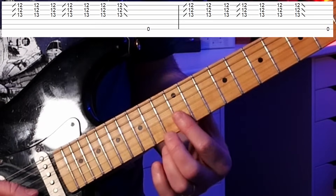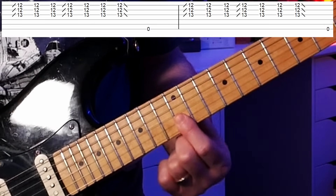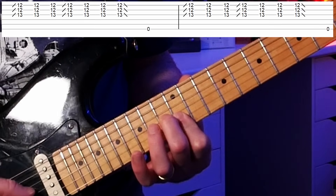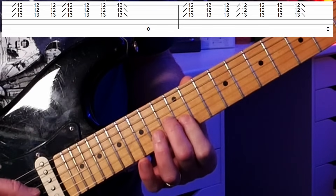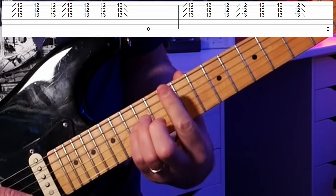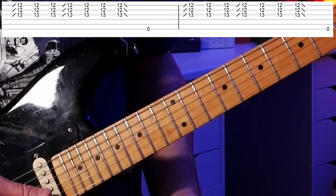Let's go over this cool lick — it's in a lot of songs. First, we're going to take our first finger and bar the top two strings at the 12th fret — the high E string and the B string — then take our second finger and put it down on the 13th fret of the G string. Three strings played together. This shape may look familiar: it's like the top three strings of an open position E major chord, just an octave up.